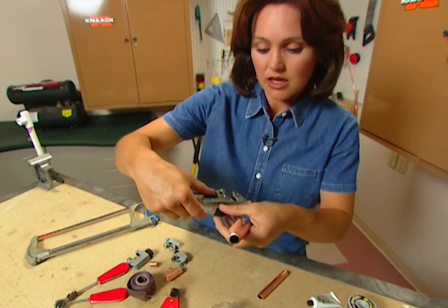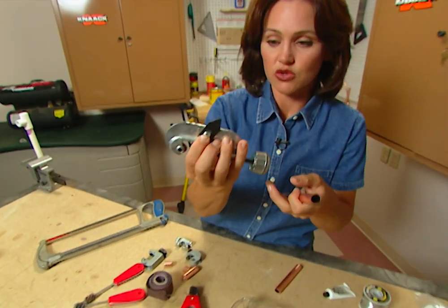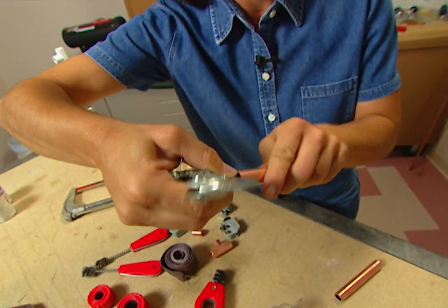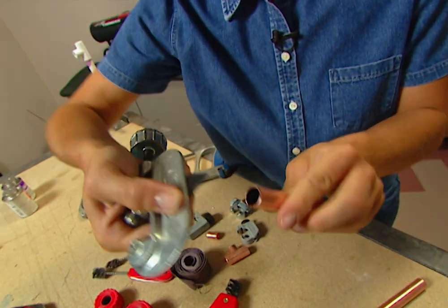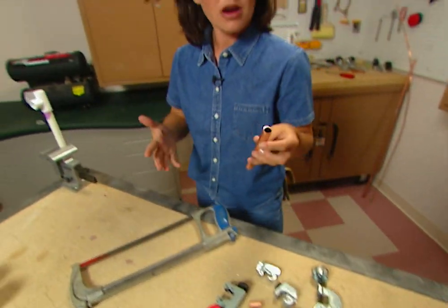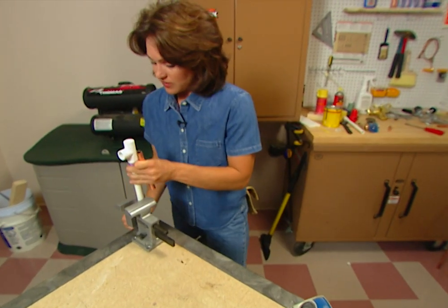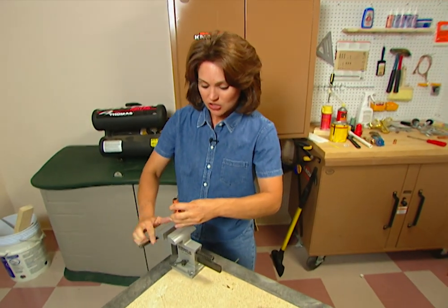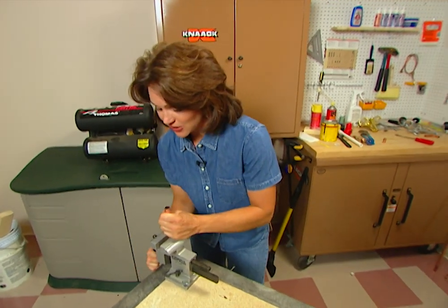Now once you get that cut, you need to use this blade on your tool to clean out the burrs, like this. After you get this cut, you need to clean it because copper oxidizes. So let's move this PVC pipe out of the way, and I'm going to put this in the vise and show you a couple of different ways we can clean this tubing.